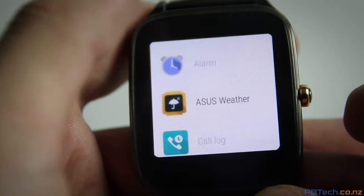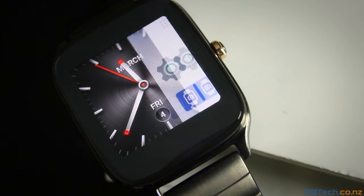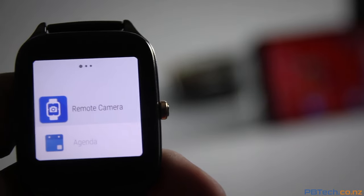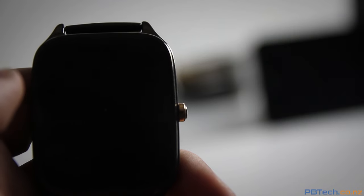The Android Wear interface gives you all the standards. You can receive notifications, read your messages and even reply with your voice. Saying OK Google will launch a voice search where you can ask your watch questions and Google will answer. You can also download apps to your watch, such as a remote shutter for your phone. This gives you a preview of your phone's camera on the screen and you can take a photo by simply tapping.